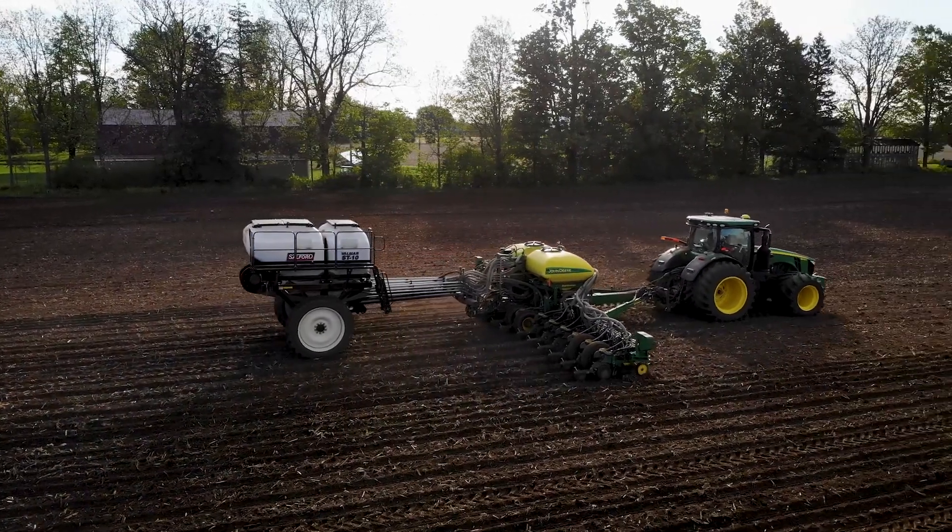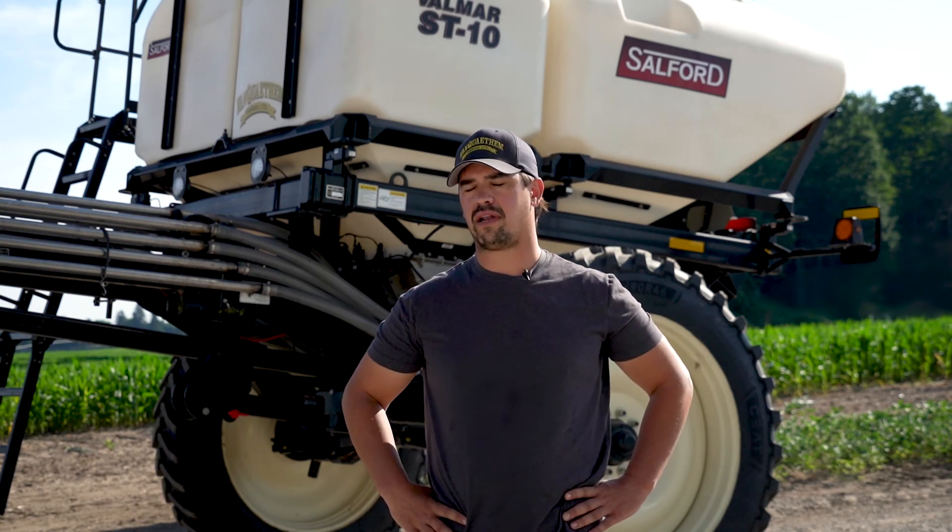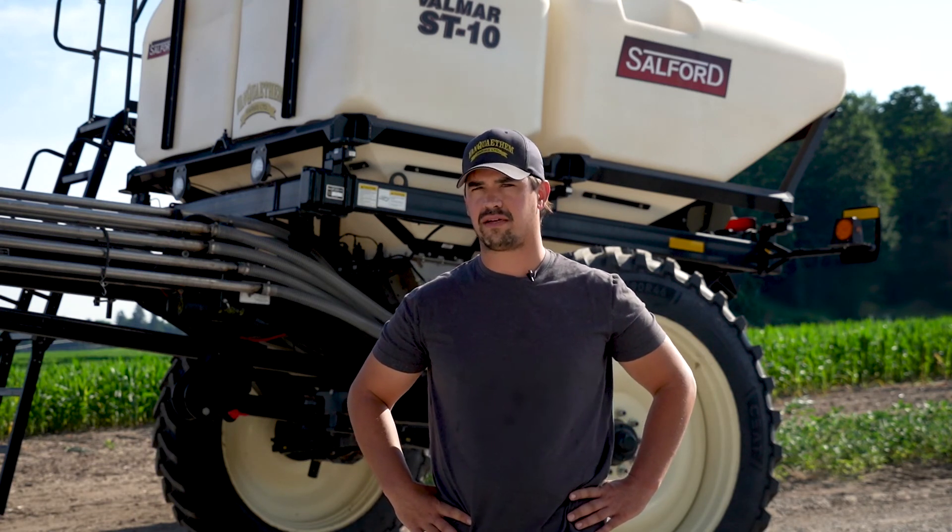Currently we have an ST8 on our one planter and we have the ST10, which is in the back here, on our other planter. They're both Xactomerge John Deere 16 rows. In the future we're probably looking at getting a 24-row Xactomerge, also with an ST10 on the back of that as well.